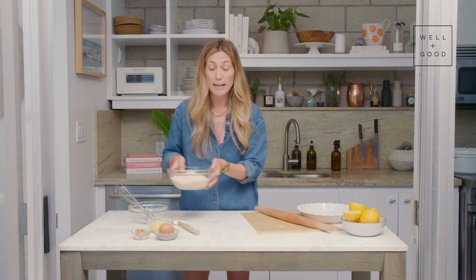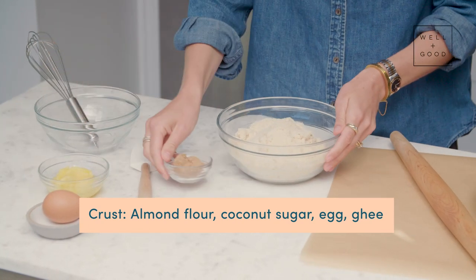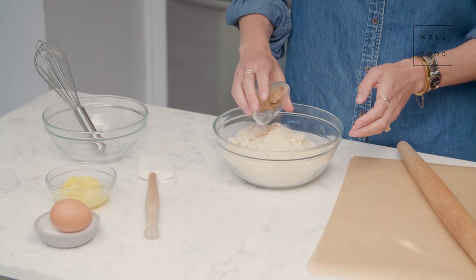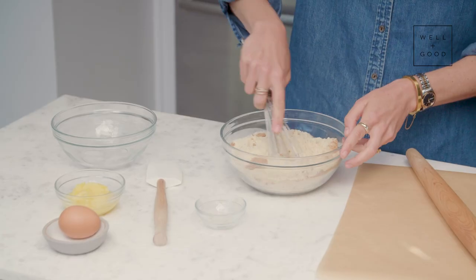For our gluten-free pie crust, we've got almond flour, a little bit of coconut sugar, an egg, and ghee. I'm just going to mix the almond flour with the coconut sugar.